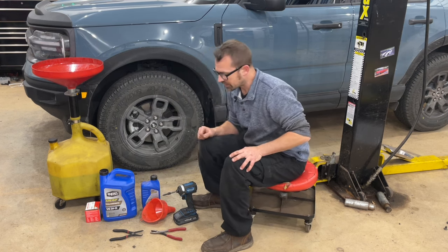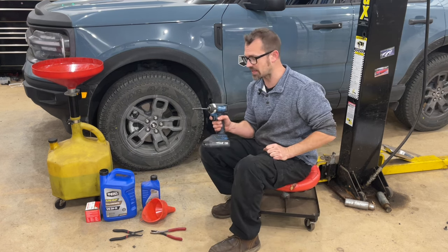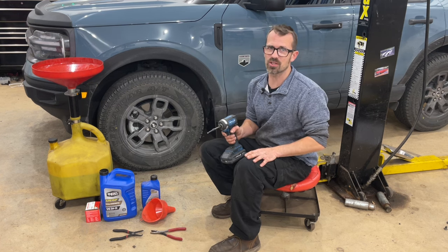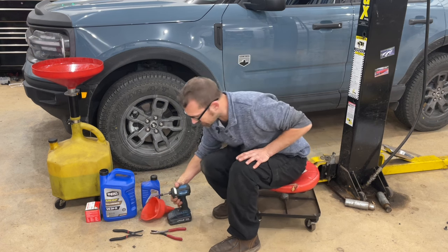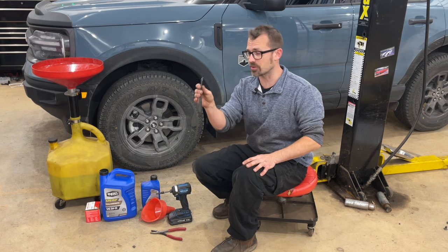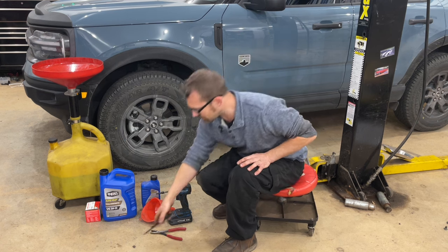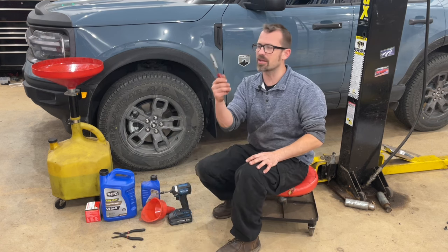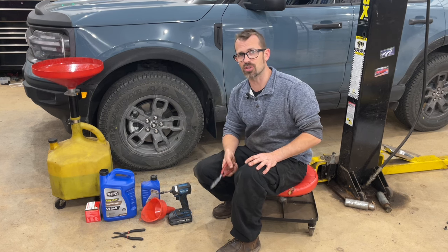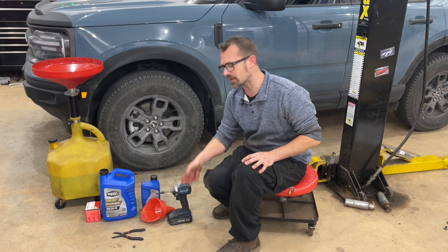I also have a funnel. I've got a driver with a T30 Torx bit on it. You do not need to use a driver, but there's about a dozen fasteners under there, so this is just going to speed the job up. I've also got a trim clip tool — you don't need this specific one. And I've got pliers, which we're probably going to want for the oil drain plug. It's not a traditional bolt and they can be done by hand, but a lot of times they're a little bit tight, so pliers will make it easier.